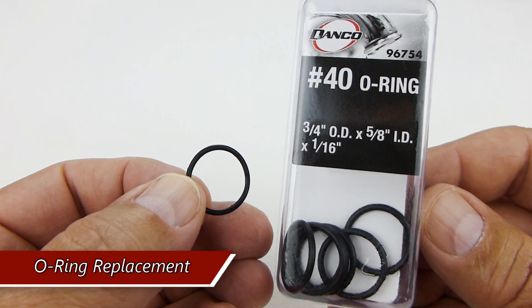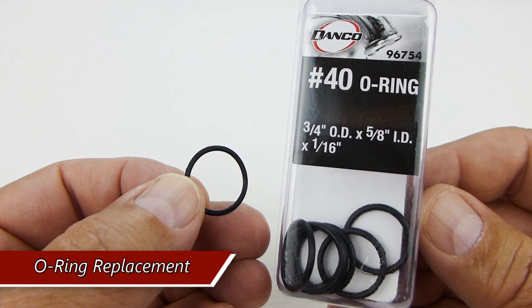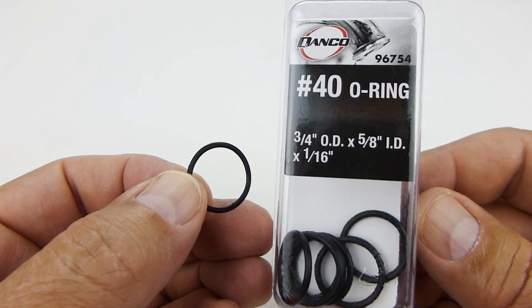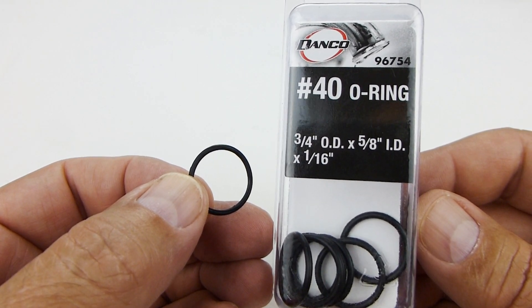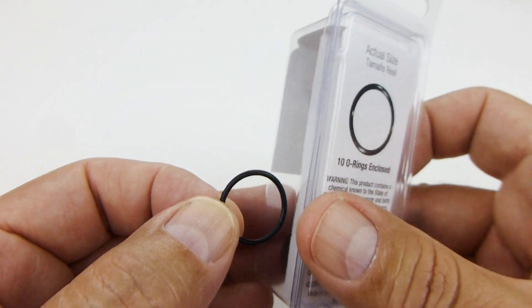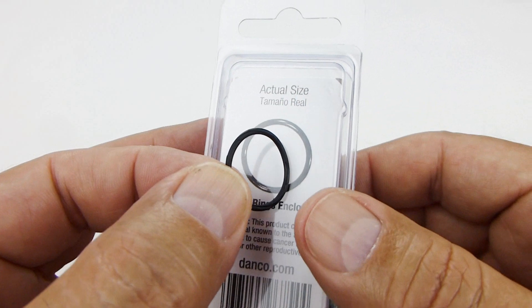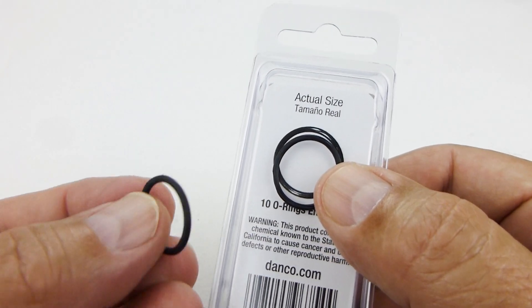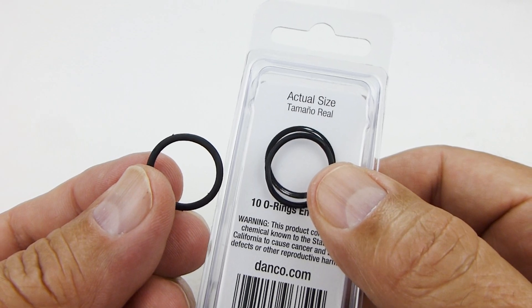This is the replacement O-ring that I found in the plumbing department at Lowe's. This is a number 40 O-ring with a 3.25-inch outer diameter, 5/8-inch inner diameter, and 1/16-inch thickness. There were 10 pieces in the pack, and as you can see, it's a perfect replacement fit for the O-ring. These were $2.34.